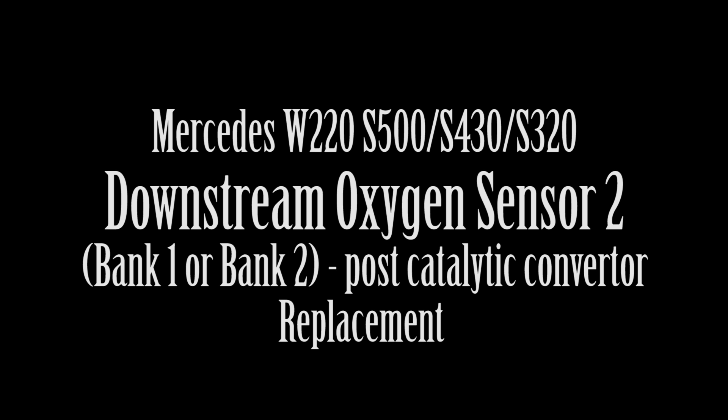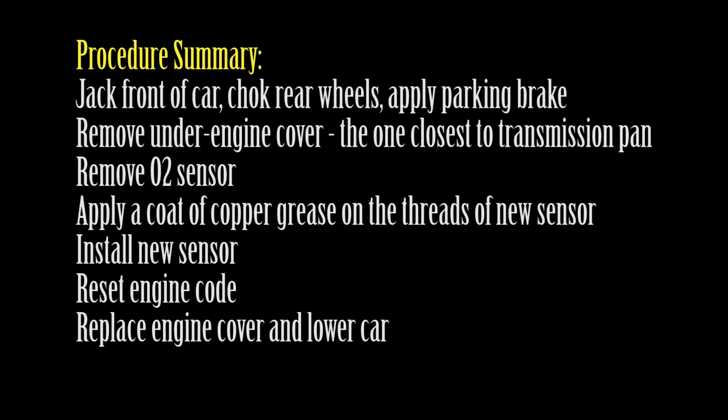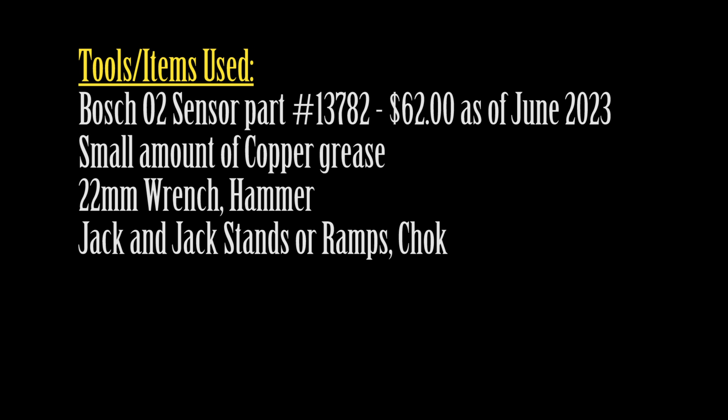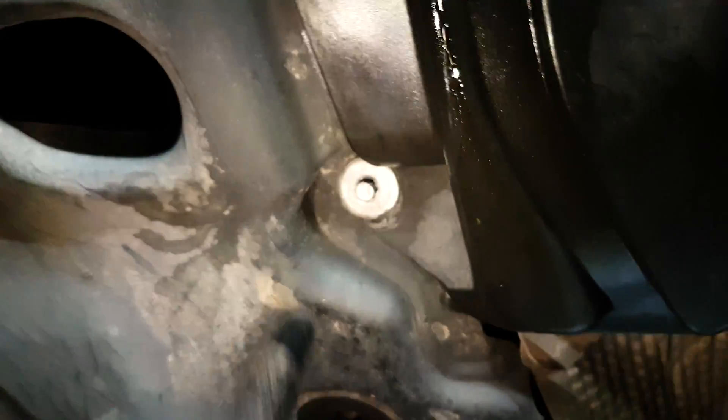Hi and welcome to my channel. In this video I'll show you how to replace the O2 or oxygen sensor — the downstream one, or the post-catalytic converter O2 sensor on a W220 S500. This procedure applies equally to the S430, and any M112 or M113 engine, V8 or V6.